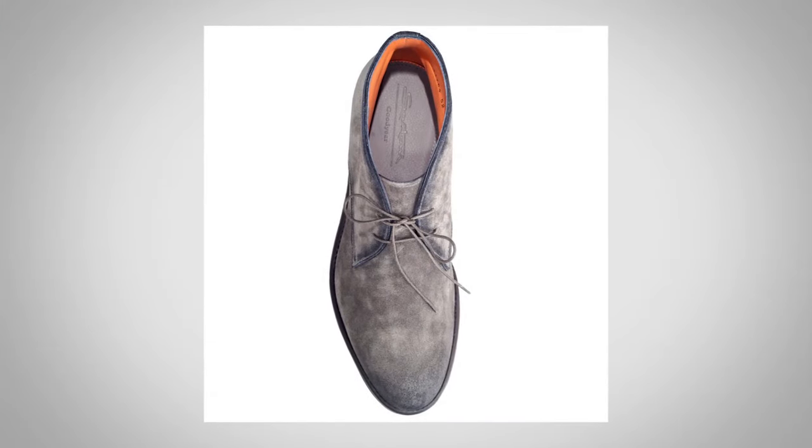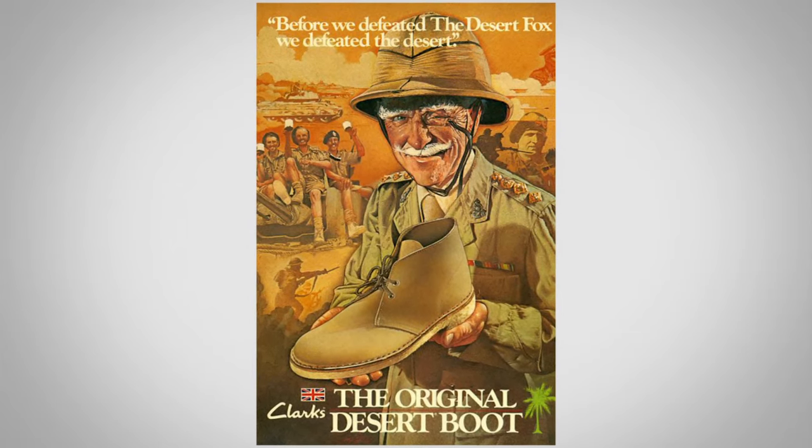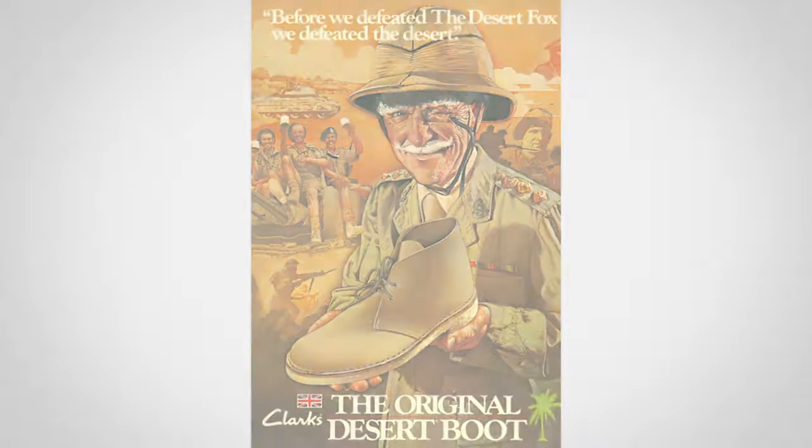We've also talked about suede — you're going to see chukkas in gray suede and tan, which was the original color of the boot. Something like that is going to be more casual and harder to wear with dress slacks, but it's going to be perfect for jeans, especially lighter color jeans or jeans that are a little bit distressed. You could still pull off a pair of chukkas with them.